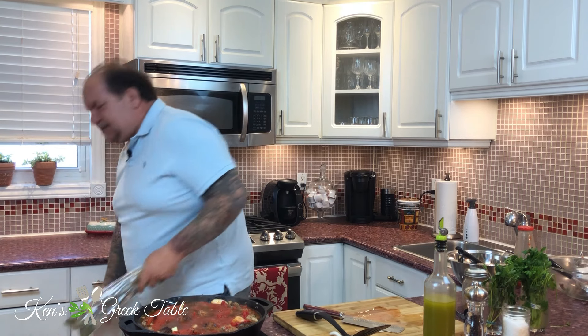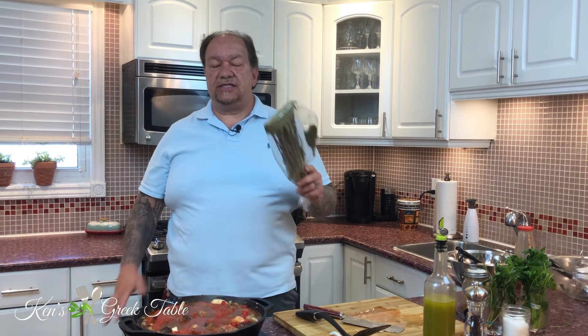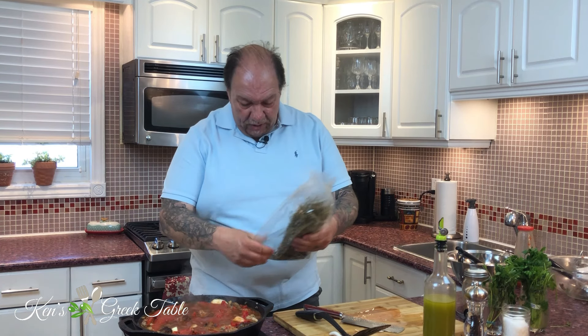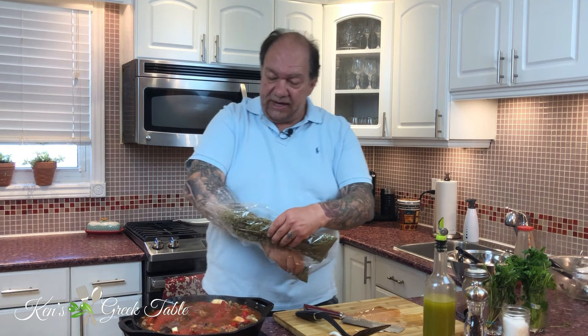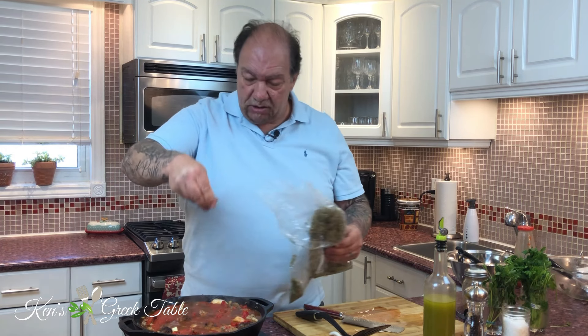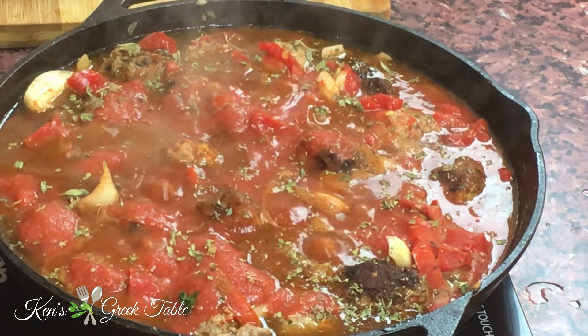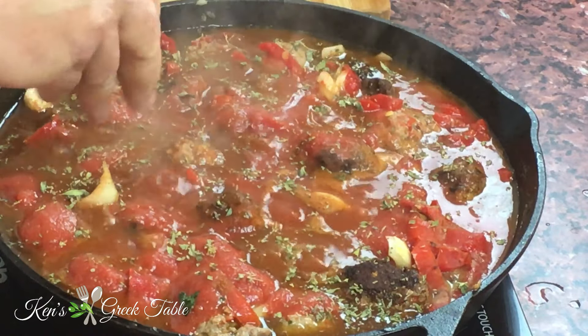The last thing is my Greek oregano — found it in my messy spice drawer. I'm going to take some dried oregano — state-of-the-art sealing process: an elastic band — and just sprinkle a little bit over everything, maybe a teaspoon, that's it. Now that this is coming to a nice boil, I'm going to pop this into the 425-degree oven for about 20 to 25 minutes, let everything get incorporated, and we'll be ready to serve.